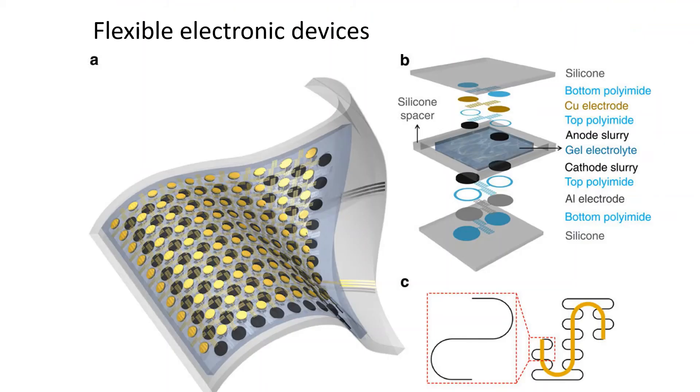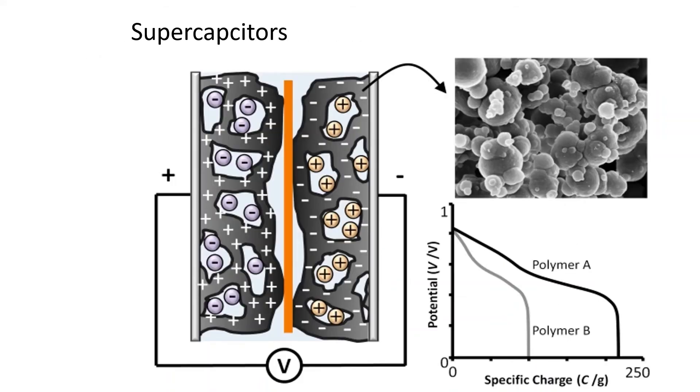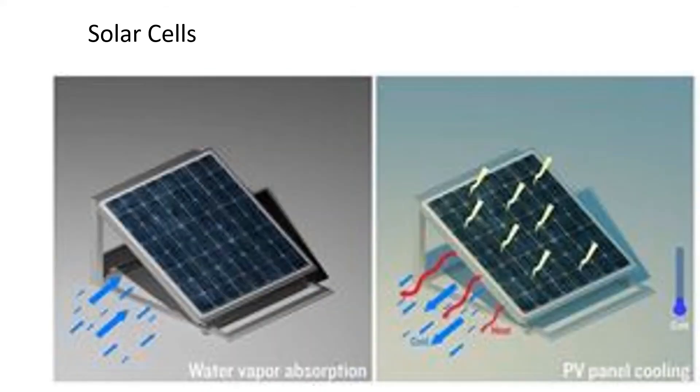With gel polymer electrolytes, we have several applications. Here we have a flexible electronic device — using the gel's flexible property and its intrinsic chemical properties, we can improve the safety and efficiency of these. With supercapacitors, we use gels of two different charges, and they can force power through the capacitor at a super high rate. And finally, with solar cells, gels aerate themselves and can help improve the efficiency.